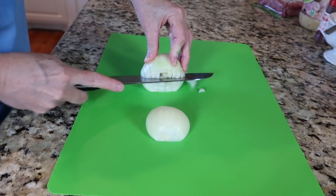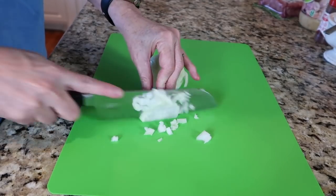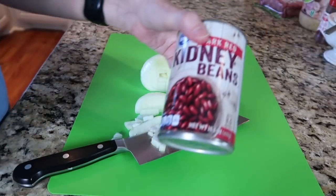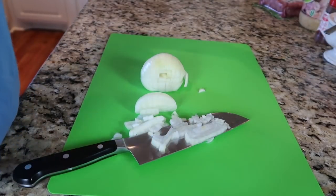This recipe has very little steps involved. The first thing you want to do is chop your onions, bell pepper, and garlic, then go ahead and open all of your cans but do not drain them. Then we will start browning the meat.